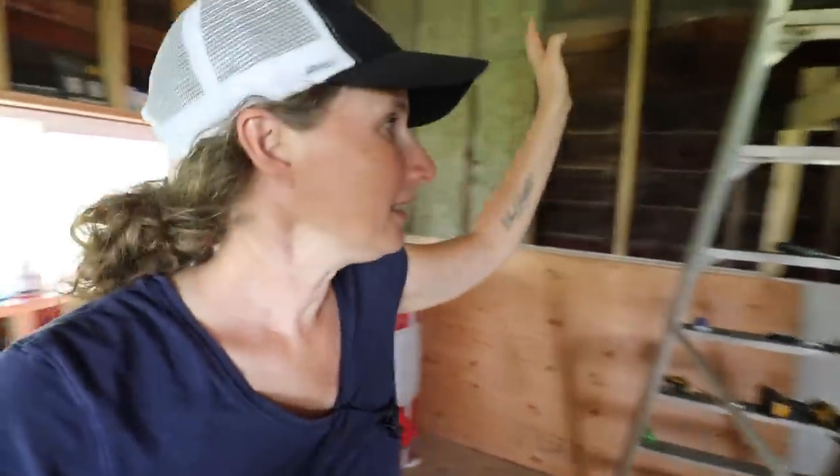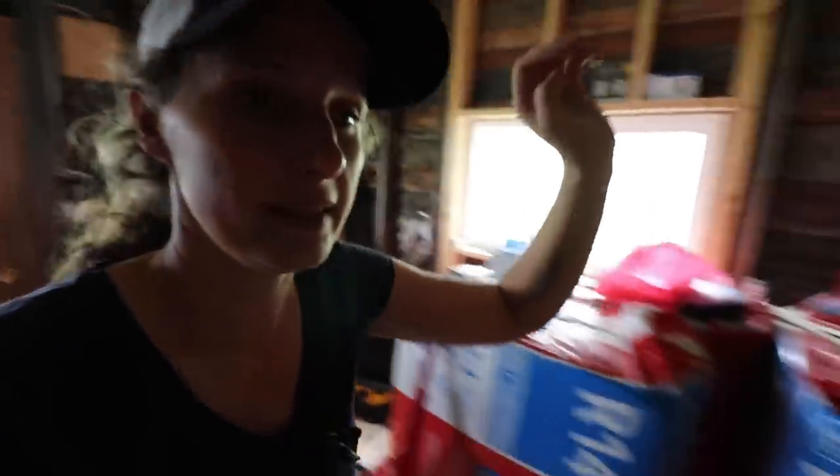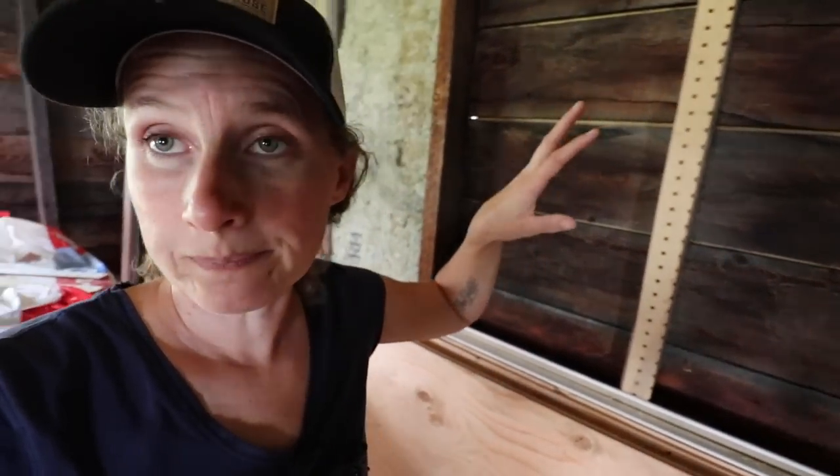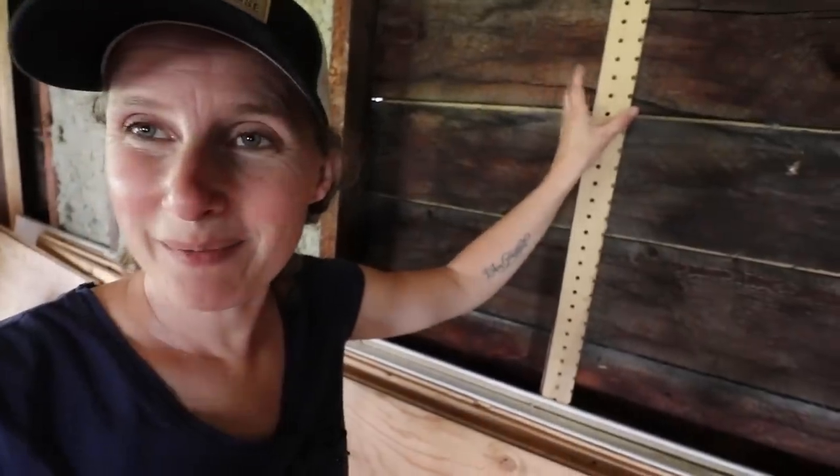We're not that much further in the cabin than we were last time I showed you. For those of you that are new here, this cabin was built in the 1960s and it was basically just a shell. We are going to get it completely finished and use it for company — we eventually want to do an Airbnb here. So that's the goal with this cabin. Thank goodness it is not hot in here. My job is going to be to insulate the cabin, and then Dan is going to be putting in some shims because all of the wood in this building was milled on the property and nothing is exactly the same, so we have to use shims before we put the drywall on.